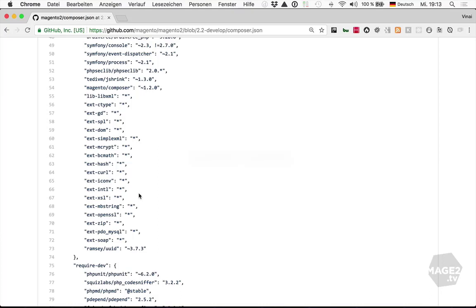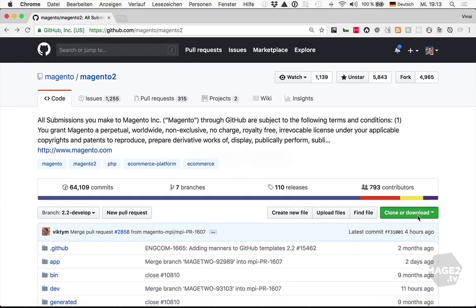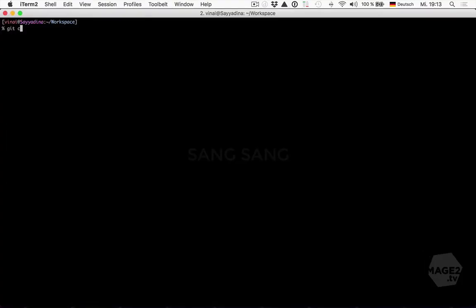Well, let's assume we do want to create a pull request to the core. Maybe we are going to participate at a contribution day, or maybe we found a bug and want to contribute a fix. For this, we do need a copy of the Magento 2 repository. All we need to do is copy the repository URL and then run git clone. We can specify the target directory as a third argument.